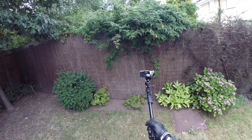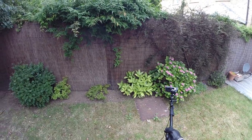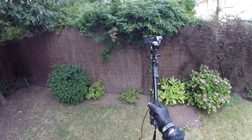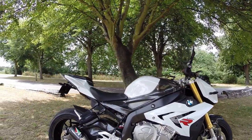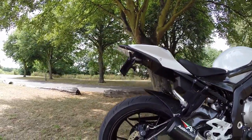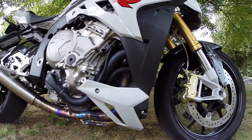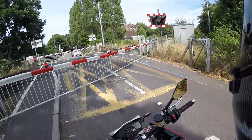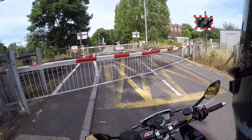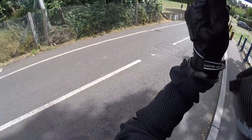Mounted to a stick for extremely smooth panning shots — I'm very impressed with how it performs.